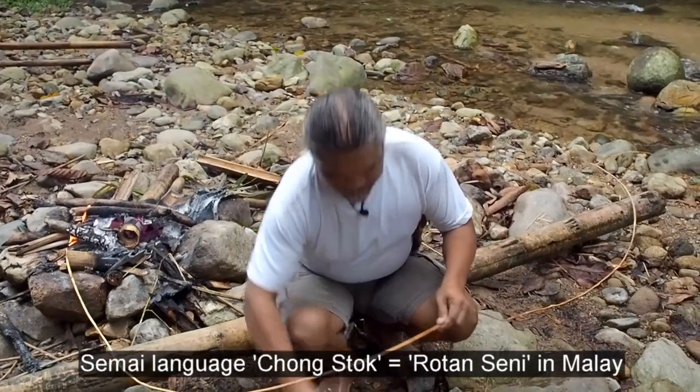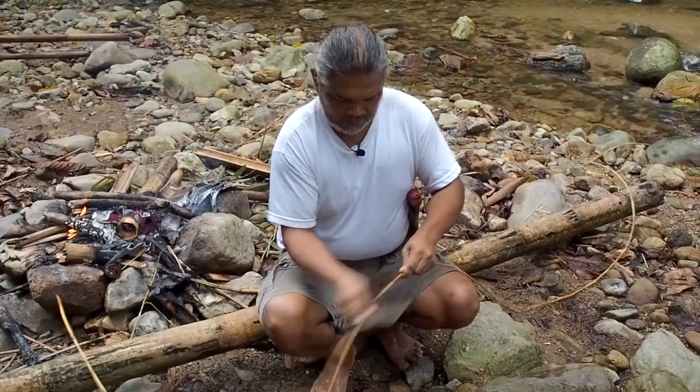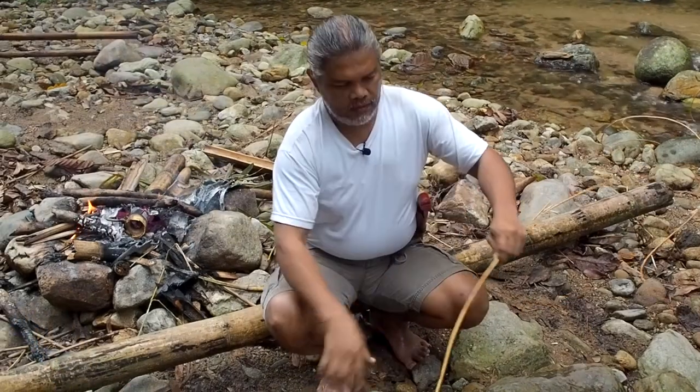Okay, hey, Chong Stok. Rotan Seni. Cuci dulu. Okay. (Greeting and introducing rattan craft; wash first.)